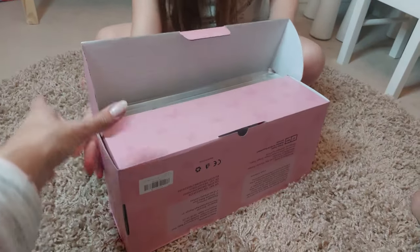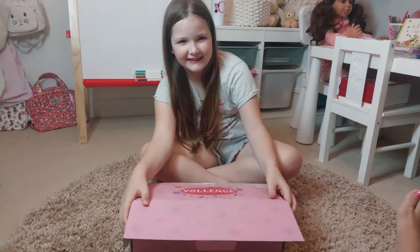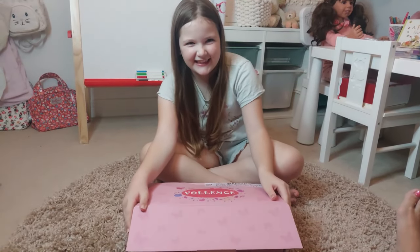Lay it down, keep it down — are you ready for the big reveal? Five, four, three, two, one, go!